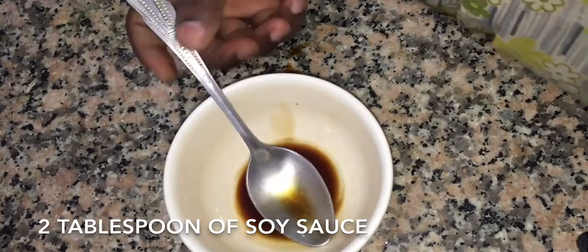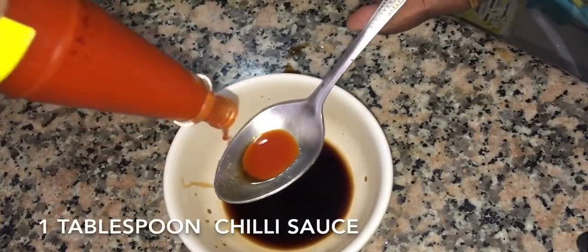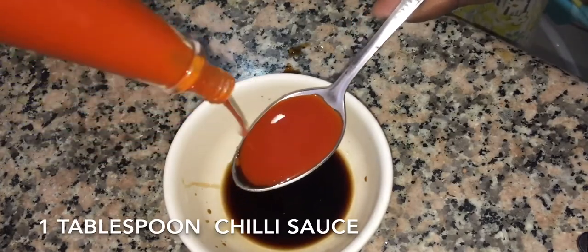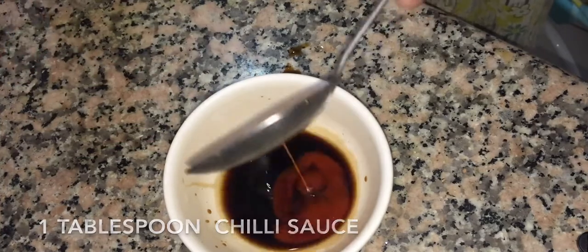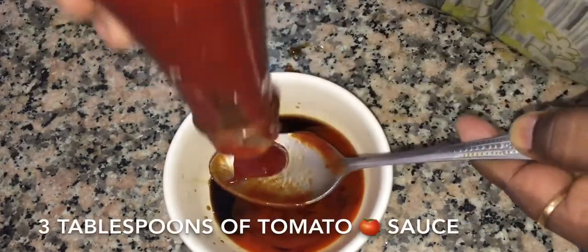We will add the sauce. I add 2 tablespoons of soy sauce, 1 tablespoon of chili sauce, and 3 tablespoons of sauce.